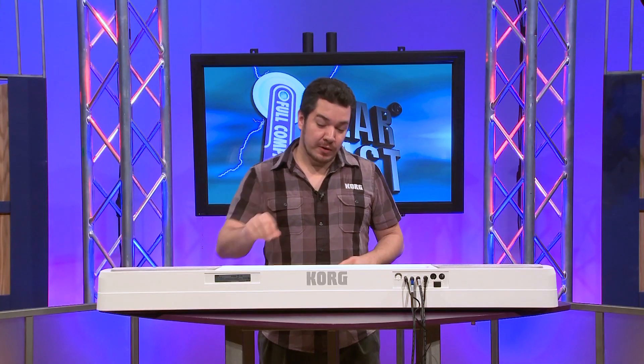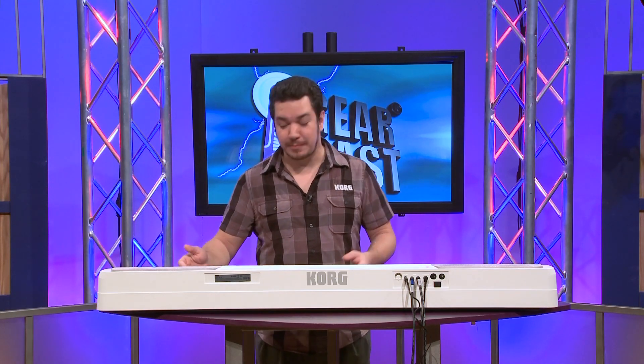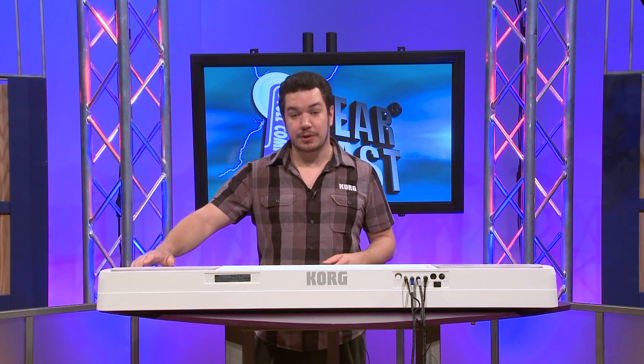As we're playing the SP-170, notice that there are no knobs, buttons, or dials anywhere on the front panel. That's because we have devised a very clever system of selecting sounds and functions using the keyboard.